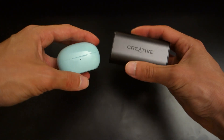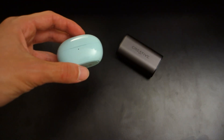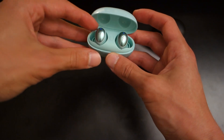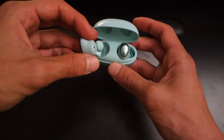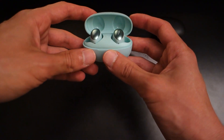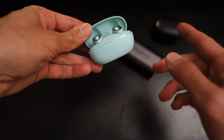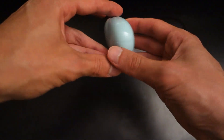In comparison to the Creative Outlier Air, these are much sleeker and better designed, similar to the Libratone Track Air Plus. The earphones themselves weigh just 4.1 grams each, so they're very lightweight. They fit pretty snugly in my ears with no issues, and they feature magnetic charging in the case. A button on the case handles pairing and gives a battery indication via LEDs — green indicates maximum battery level.